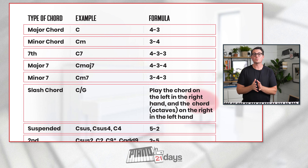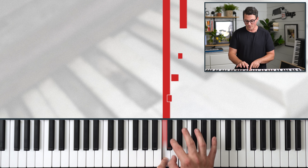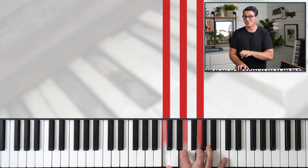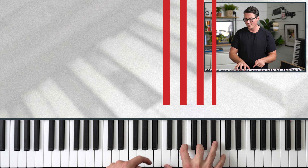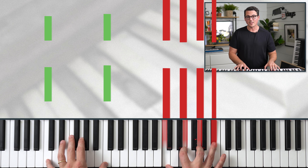The next chord on the formula sheet is called a seventh chord. You might see this written with the note name followed by the number 7, for example C7. The formula for any seventh chord is 4-3-3. To find a C7 chord: start at C, go up four notes, then three — that's very similar to a major chord so far — but then we add on another three. There's a C7 chord. We can play two Cs in the left hand.